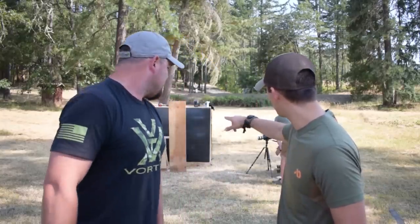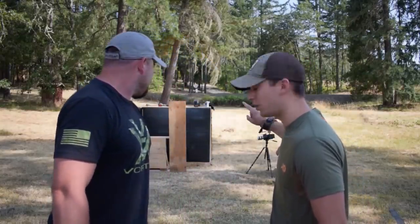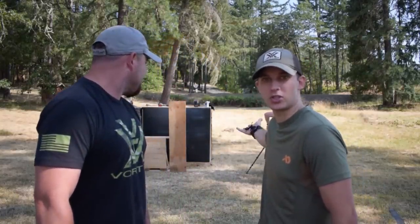We have arrows and broadheads, we have a whole setup — a camera, it just looks cool. It's huge, it's a slow-mo camera, and we're gonna be doing some destruction tests today and broadhead tests. That's why you're here. That's right.